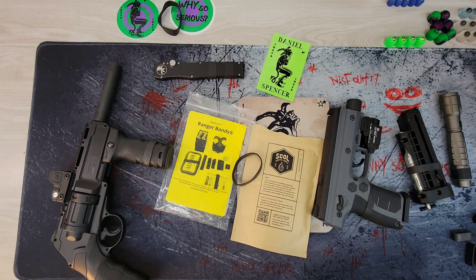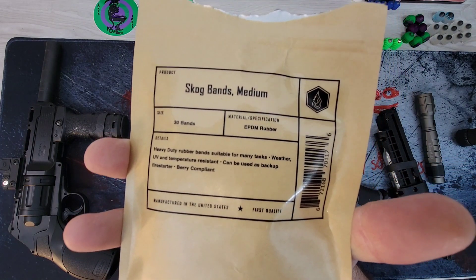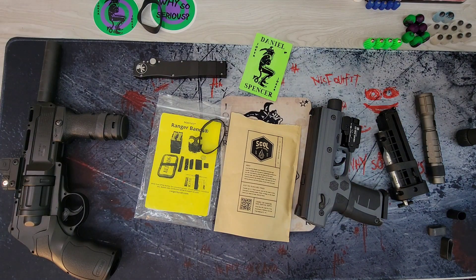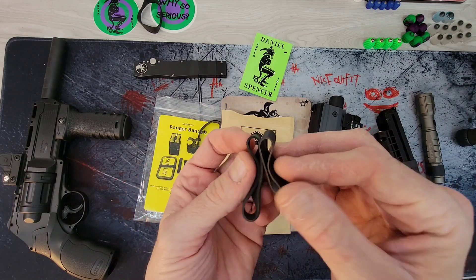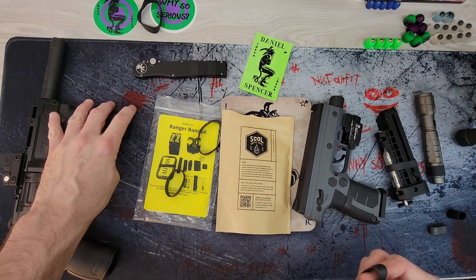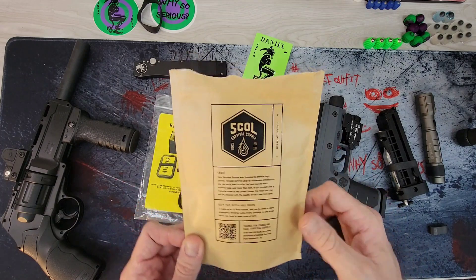Completely forgot to mention these even though they were sitting there the whole time — these are Scog bands. I got these because you can get a bag of just the medium, which is the most useful size. They were pretty comparable in price to the Ranger bands. They are comparable, but they are a little bit different in size — this is a medium Ranger band and this is the Scog band. The Scog bands are actually a bit too big on the vertical grip.